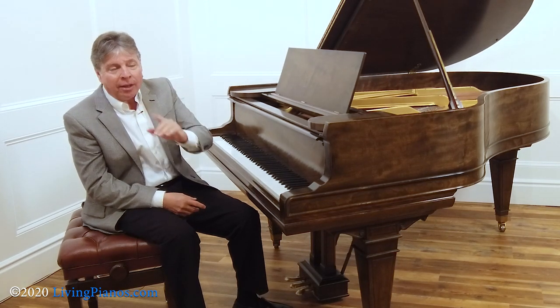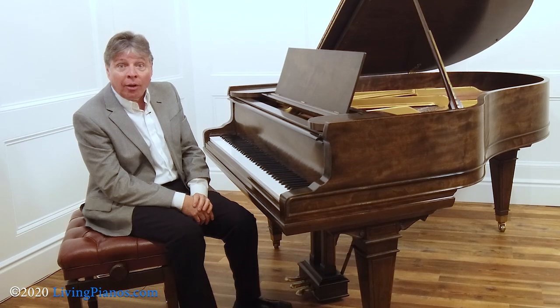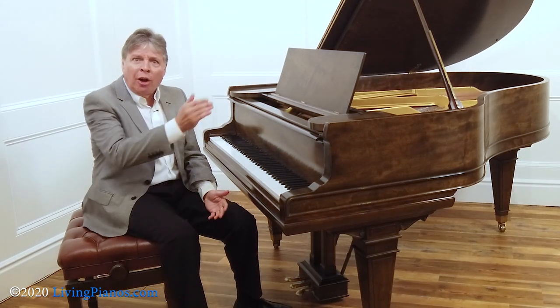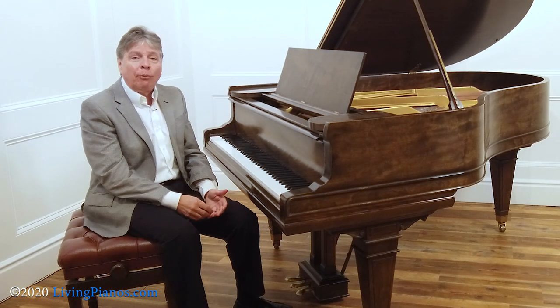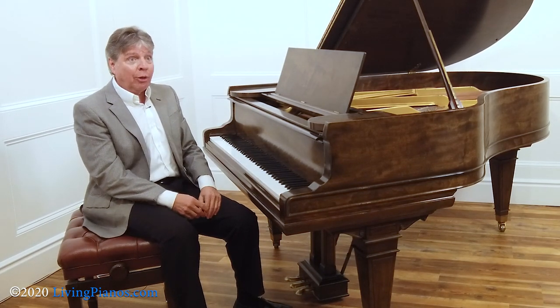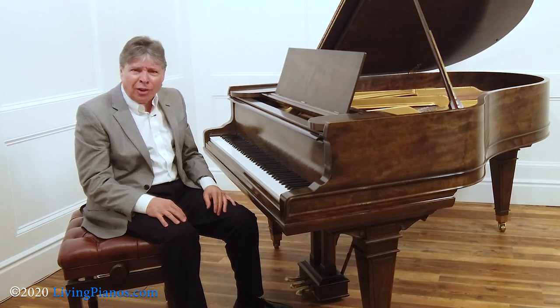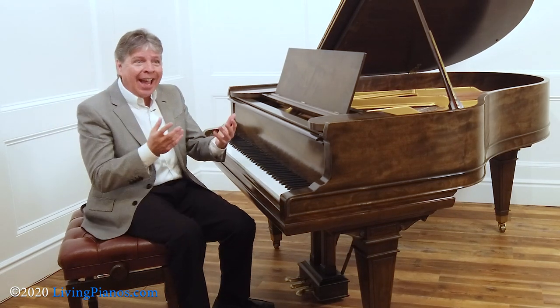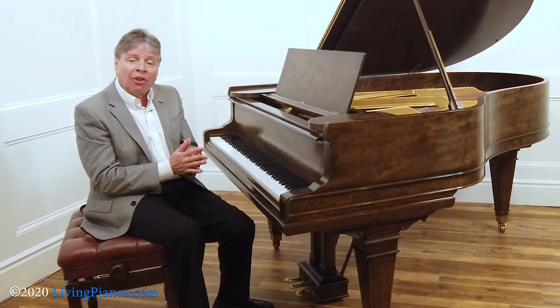However, I will say this: I've heard cadenzas in concertos that were so far away from the style of the composer that it seemed ridiculous. For example, you listen to a Mozart concerto and suddenly you have a cadenza in a 20th century style — it's like, where the heck am I now? So I think having some stylistic integrity is important with cadenzas.